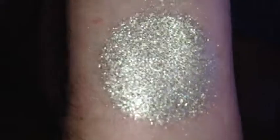And this is Sweet Cream in LED flash. And that is without primer. That is with primer.